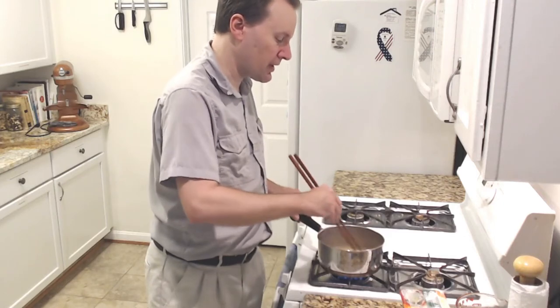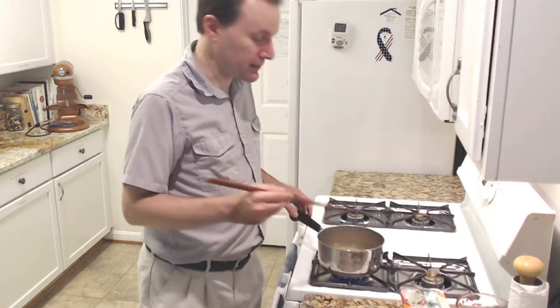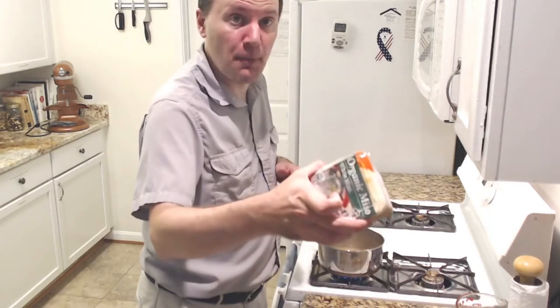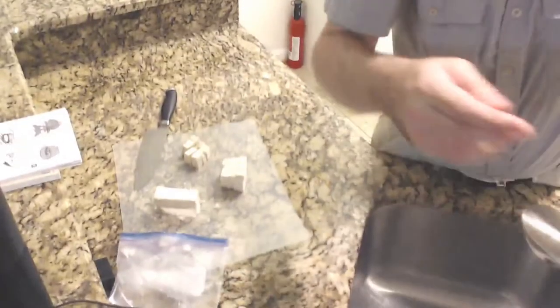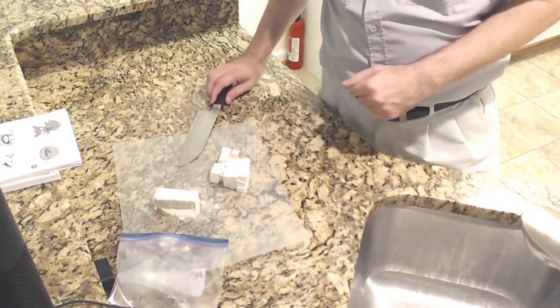We're stirring it occasionally using these long chopsticks. We'll need some miso paste as well, which we'll add in a minute. We've also already chopped up some tofu — this is a third of a block of tofu, chopped up into pieces.